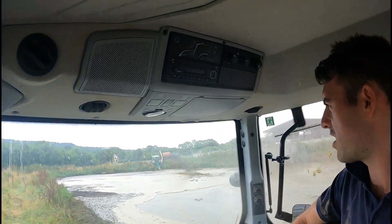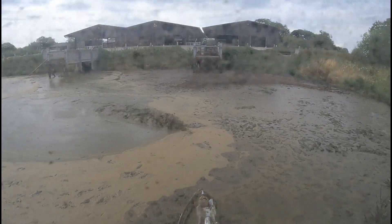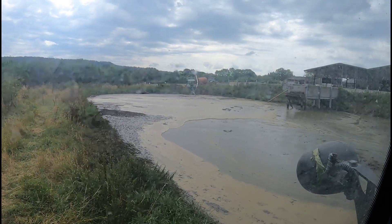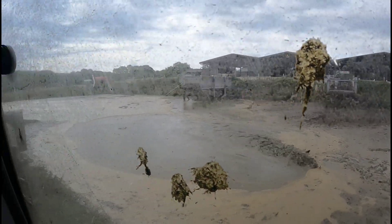So I'm just stirring up the muck on the far side of the lagoon at the moment. I'm stirring up underneath, mixing it up. There's Josh over there — he's loading up the slurry tanker. I'm going to start chucking all this over in a minute, shoot it up over there.